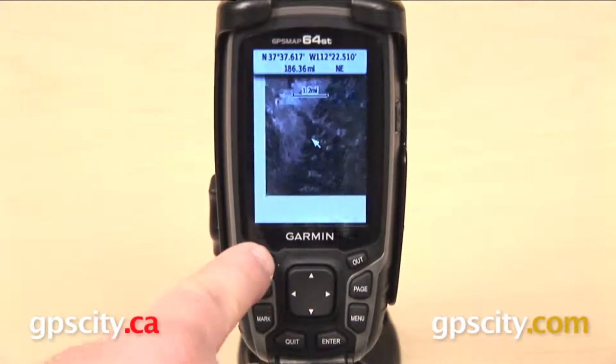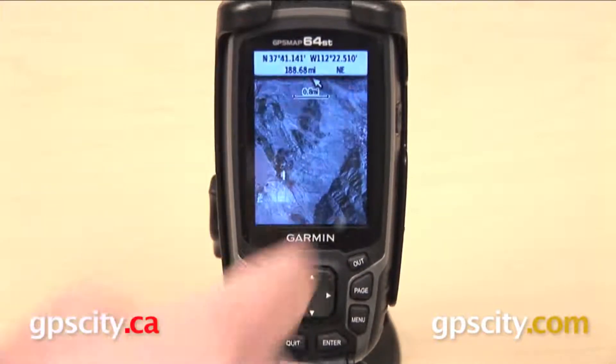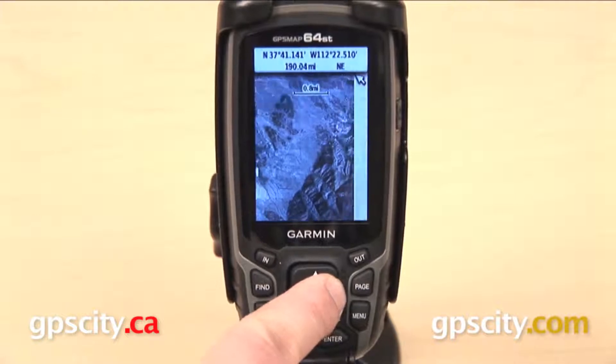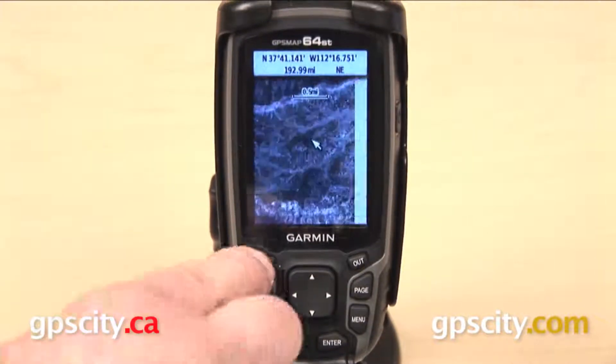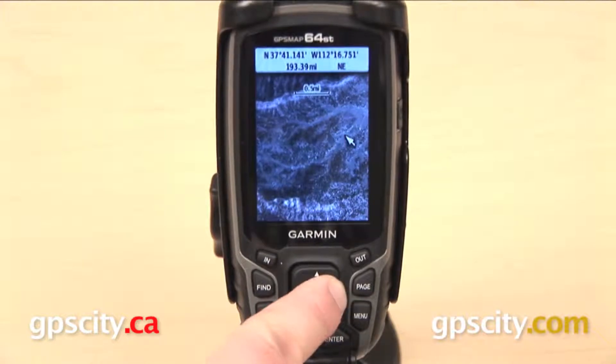We can zoom in on our region of Birdseye satellite imagery, take a look around the map, scroll around with the arrow, and see some of the detail that is available to us.